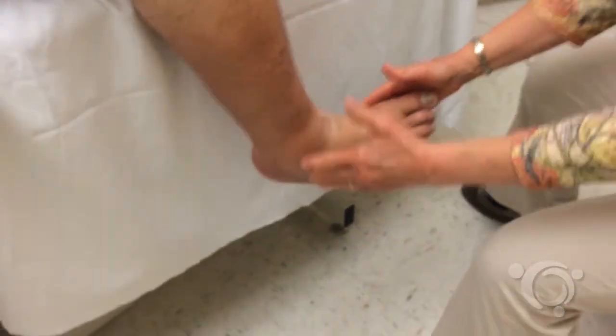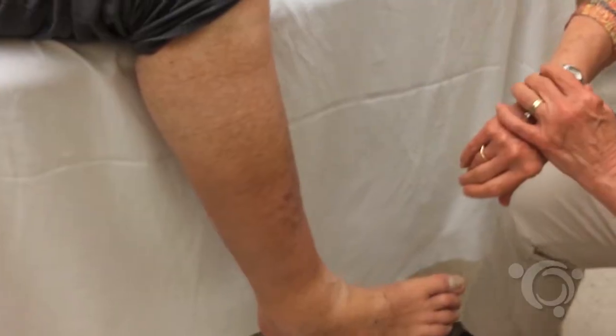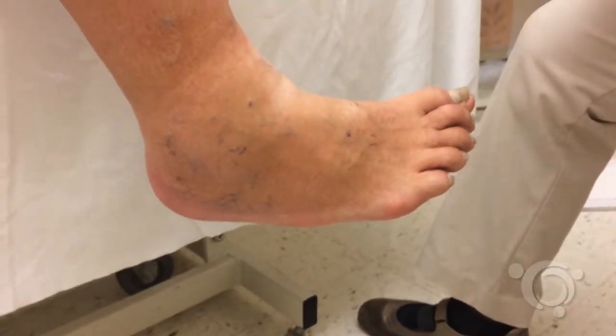Return the limb to the dependent position. Look for signs of veins refilling with blood.